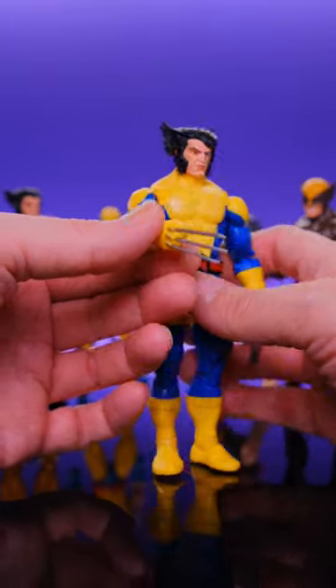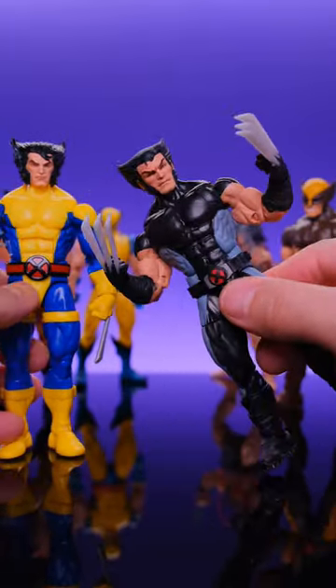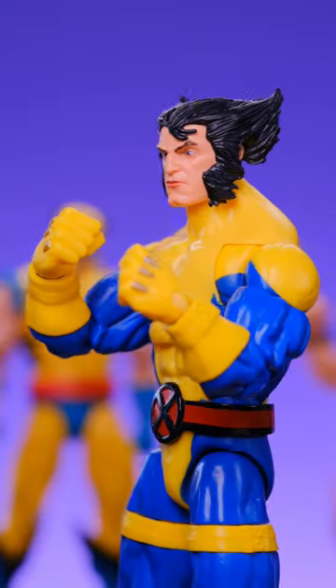He does come with these claws that are pretty much trash. I wish he would have came with the claws that we saw on the X-Force version. Shout out to Casting Cave on this head sculpt. He does come with an extra set of hands that have the claws retracted.